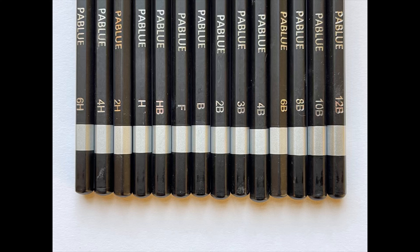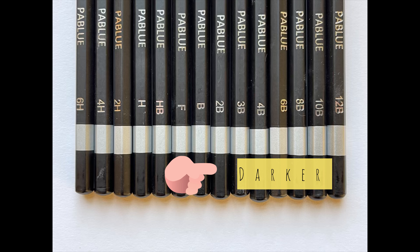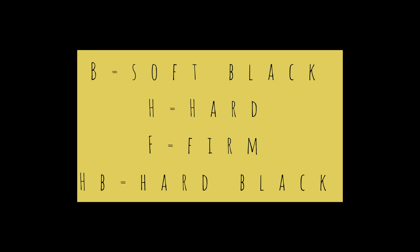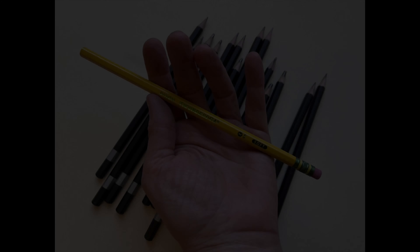Pencils with a low clay content and a high graphite content produce darker marks and they're designated by the letter B. The higher the number, the darker the pencil is going to be. Those cheap yellow number two pencils are actually about a 2B in the drawing pencil spectrum, so I like to keep a few on hand as a cheap alternative.